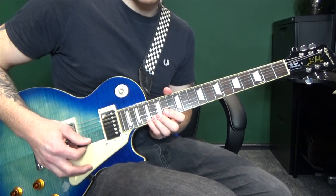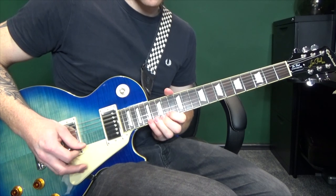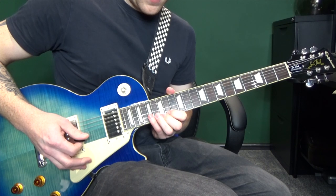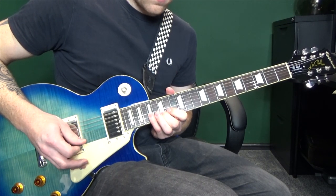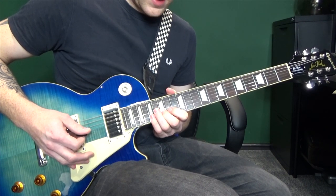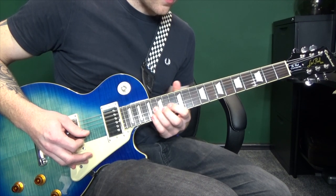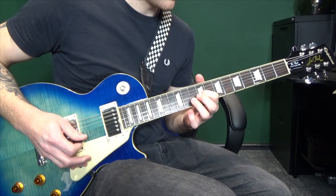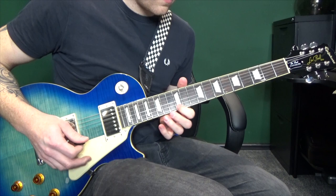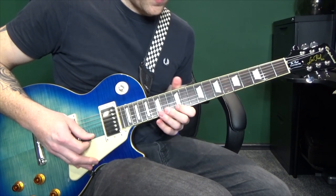Then hit the seventeenth fret. Seventeen, fifteen, fourteen. Moving down to the second string, we're going to hit seventeen, fifteen, seventeen. Fifteen again. Then down the string to the sixteenth fret. And then twelve, eleven, nine. Then on the first string, slide from the seventh fret to the twelfth, and hit the twelfth. So putting that all together we've got...